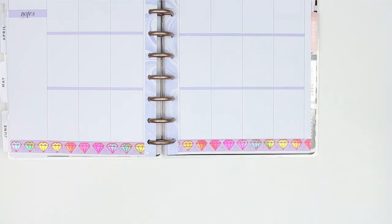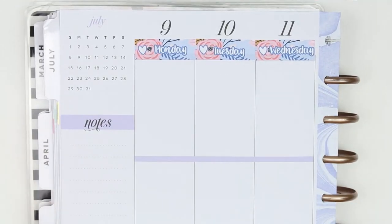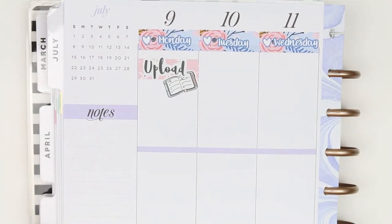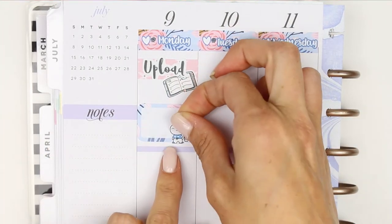Once I've got that down I'm just going to go in day by day. First thing is I want to mark uploading this plan-with-me, so I use some thick washi strips and layer on an upload script sticker from my shop and a planner sticker from Playing With Roses. My daughter's got a sleepover, so I just marked that down on a half box and used two of the PJ Puppets.